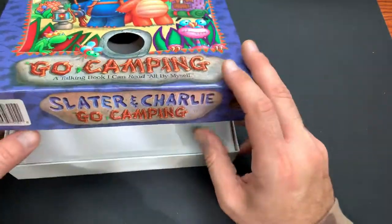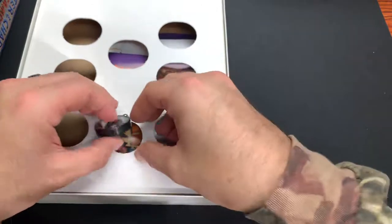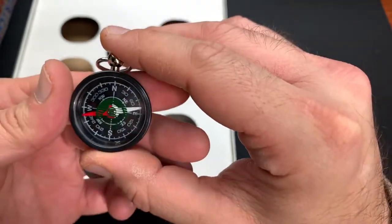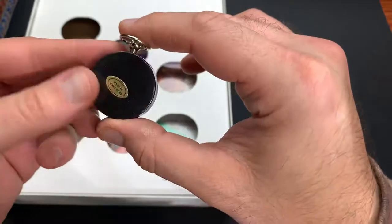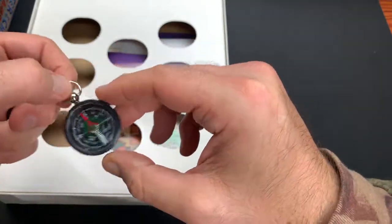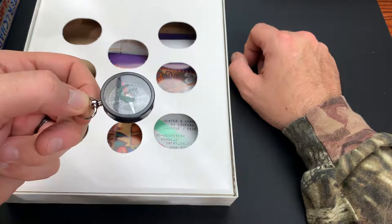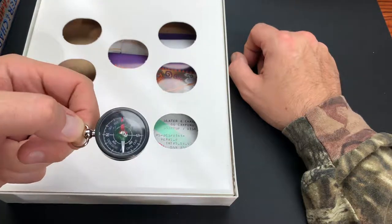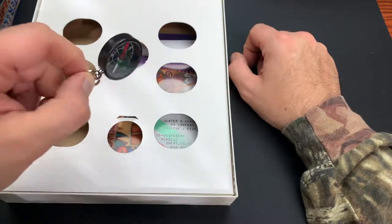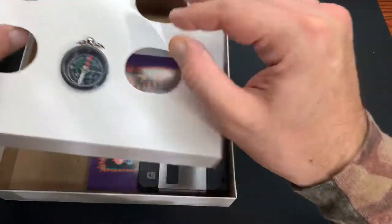When you first pop open the box, you got this pretty sweet Sierra-branded compass - check this out. Nothing high quality or anything, but definitely something that isn't readily available right now. We have the Sierra logo in the center of this little cheap plastic, made in Hong Kong compass. Does that actually work? Yeah, I guess that would be north. So it actually does work - that's interesting. I didn't think it would actually be functional. I thought it was just a toy included for aesthetic purposes.